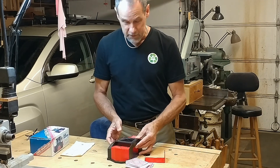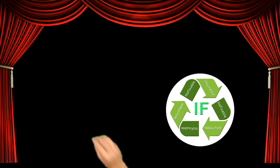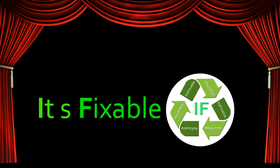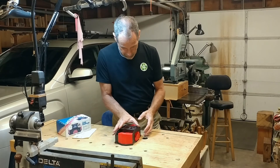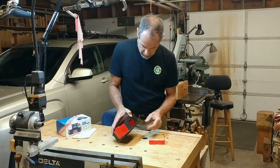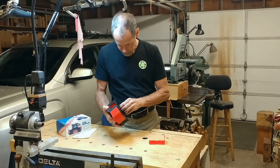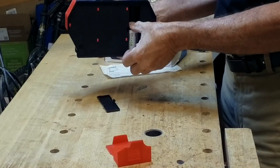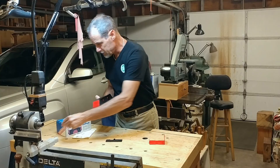So what I want to do is see if I can fix this. The first thing I've got to do is figure out how to get into this thing. Let me get the batteries out of here — these are brand new batteries, so we know batteries aren't the issue.